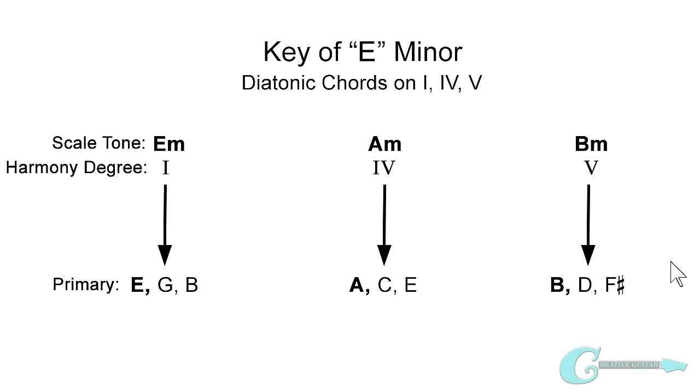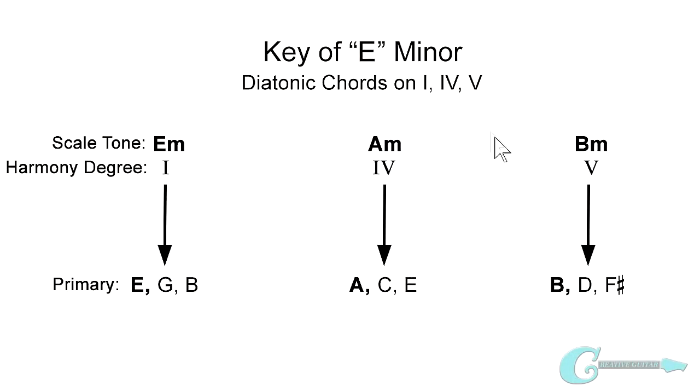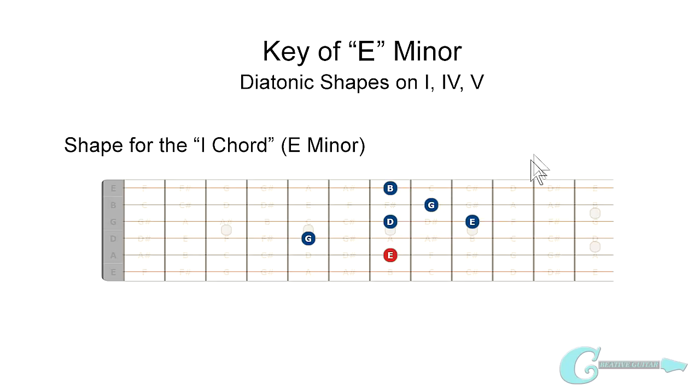Since our lesson is focusing on the key of E minor, we want to be clear on what's going on with the first, fourth, and fifth chords within this key. The key of E minor has a one chord of E minor, a four chord of A minor, and the fifth chord of the key is B minor.